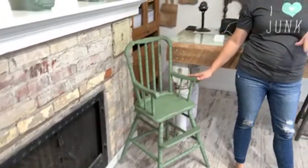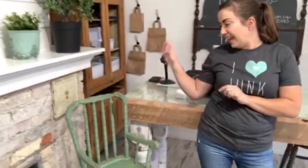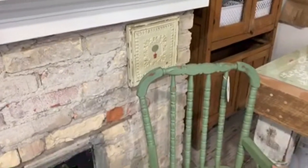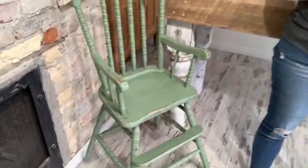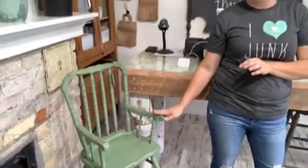We've got a chippy chair here. We thrifted this for five dollars — it was super rickety. Zeb scraped off all the expanding Gorilla Glue — note to self, don't use expanding Gorilla Glue on furniture — and we painted it in Aviary. I love the color because it feels gender neutral, earthy, and it's a good fall color. This with navy and gold is really pretty.